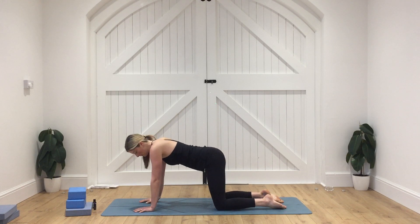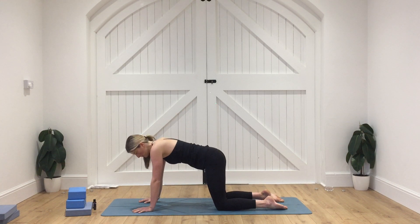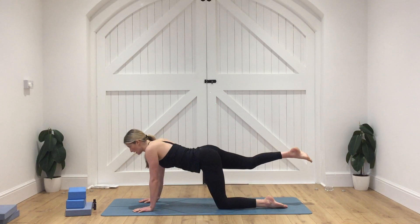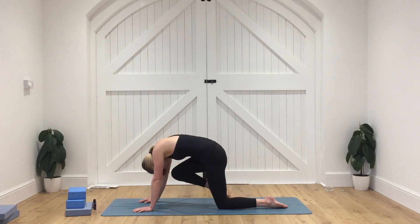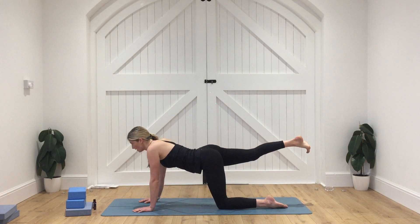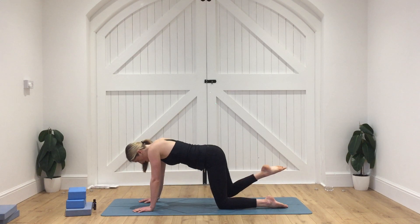Just get that lovely positioning again — spread the fingers lovely and wide, index fingers facing forward, shine those elbow creases forward, knees in line with the hips. From here, we're going to extend the right leg all the way out behind, pressing away with that right heel and toes pointing down. As we exhale, draw that knee towards the nose, round with the spine. As we inhale, extend the leg all the way out behind. Again, knee towards the nose, round with the spine. And then extend the leg all the way out behind.